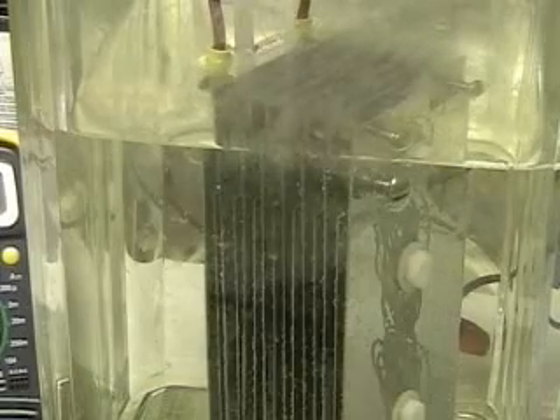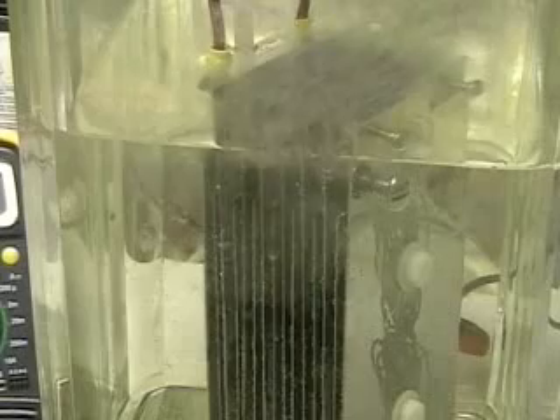This is hydrogen tap. What we're doing right now is looking at the Aran cell. It's a 15-plate cell. Each plate is separated by one eighth of an inch.